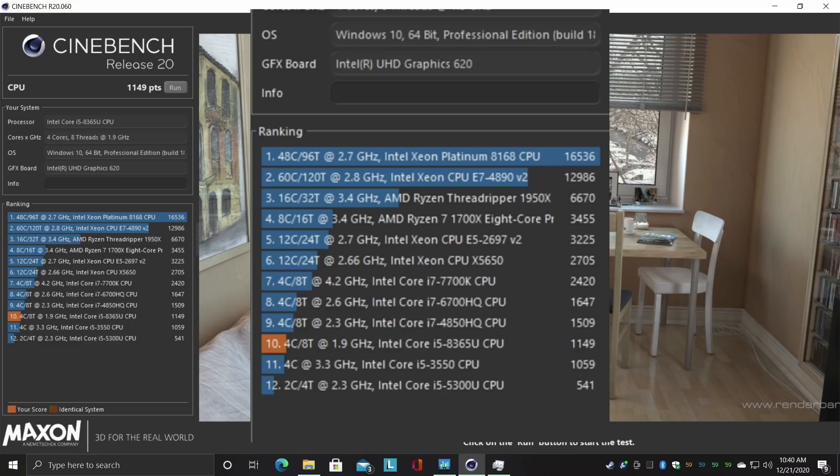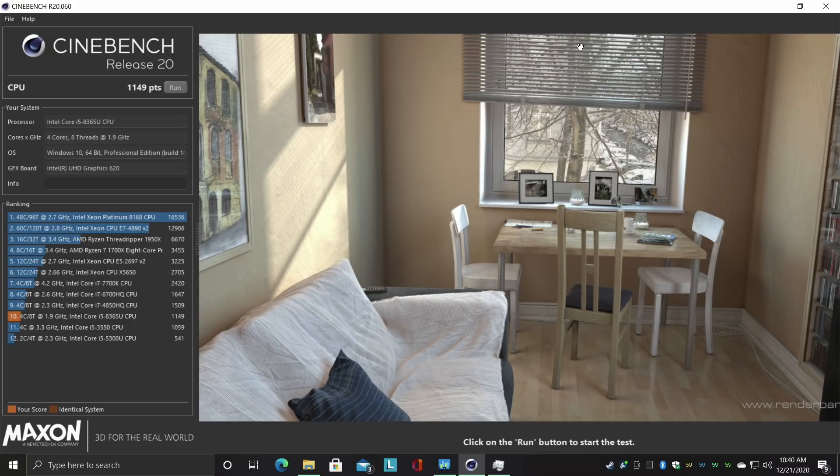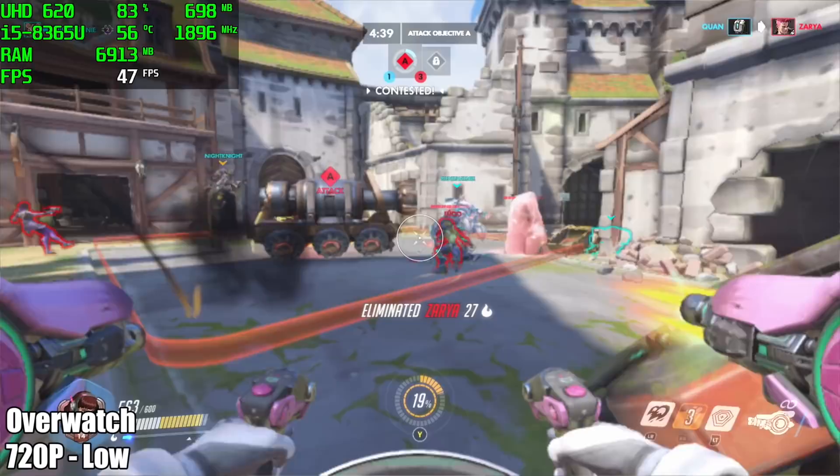It did beat out the i5-3550, which I suspected it would — I mean, that's a third-gen processor. We're working with an 8th gen here, even though that third gen is a desktop-class processor.